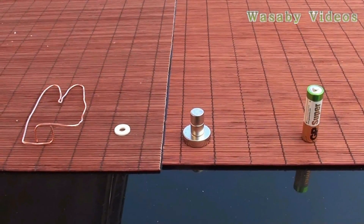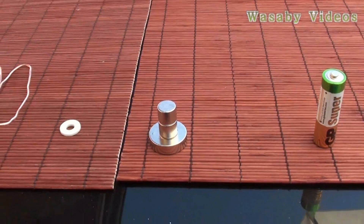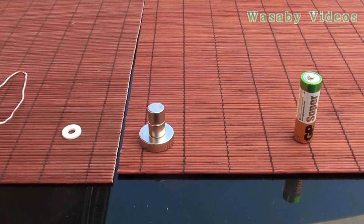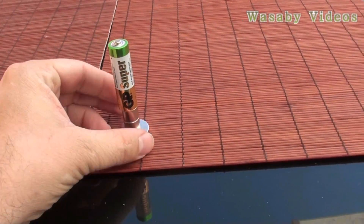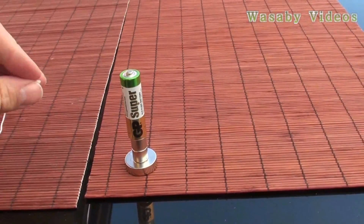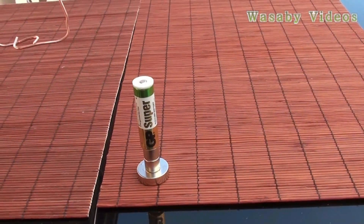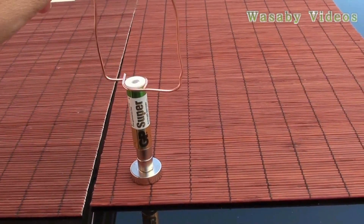How to construct the most simple electromagnet motor at home. Everything you need is a simple AAA battery, a neodymium magnet — it's most important that it is neodymium — a stabilization circle, and copper wire. I put the battery on the neodymium magnet, centered so it rotates well, then put the stabilization circle over the battery so it doesn't fall during circulation.